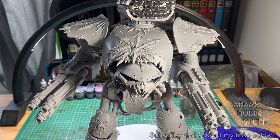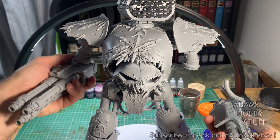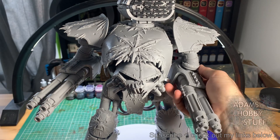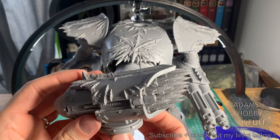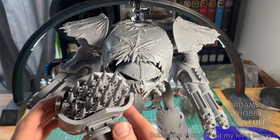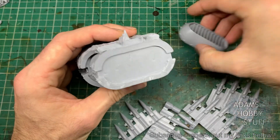Hello, welcome to the channel and thanks for watching. This is Reaver Titan build video three and this one is going to be all about the weapons. I'm going to show you how I built the laser blasters, how I've magnetized them and attached them to the titan, and go through the missile pod. A little bit about why I chose the weapons — the missile launcher you see here, the apocalypse launcher, is the only weapon that goes on the top of the Reaver. I've gone for the laser blasters really because they feel like the most versatile weapons and they look really cool.